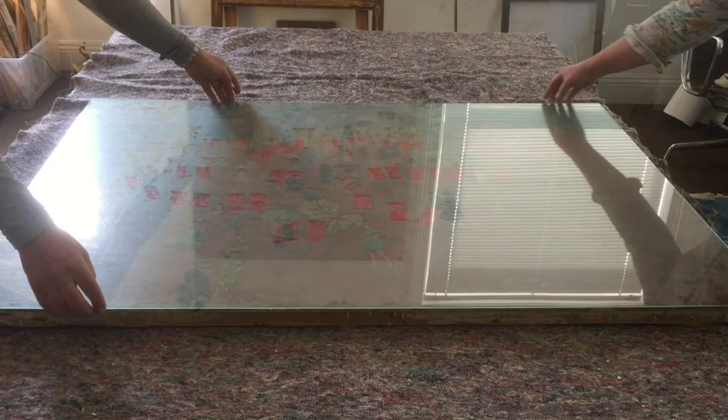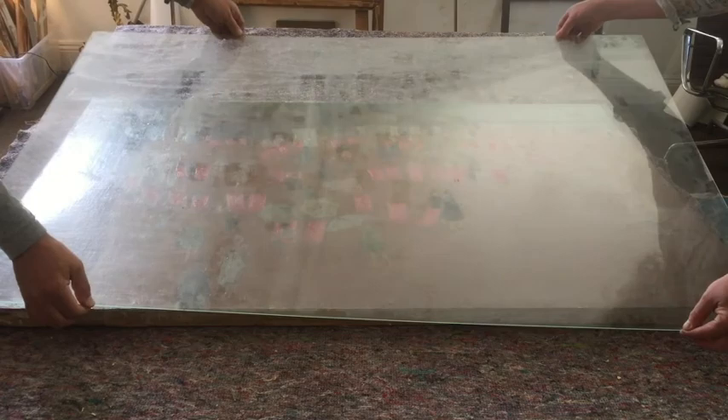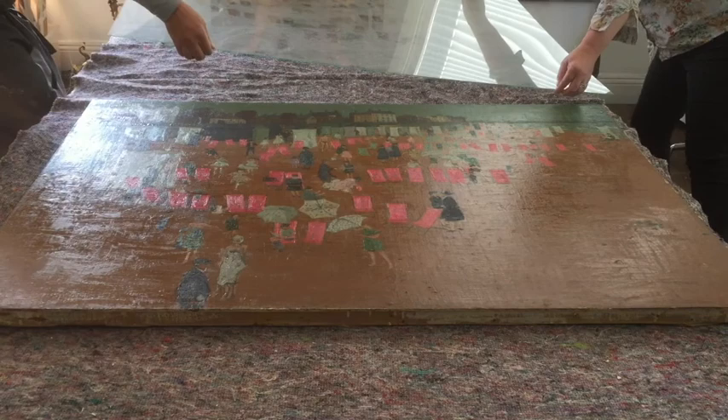On removal it was found that a bloomed frosted impression of the painting remained on the glass. The areas of bloom coincided with the darker passages of the painting which had over time become quite matte, compared with the lighter areas which remained shiny.